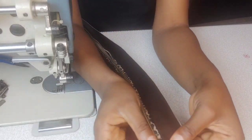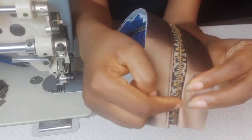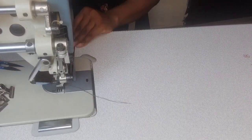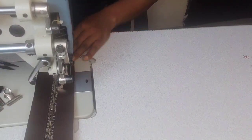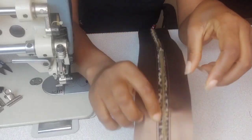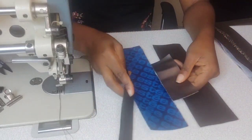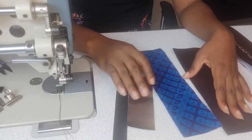Make sure the lining and exterior gusset pieces are pressed flat away from the zipper. The zipper gusset is finally assembled.